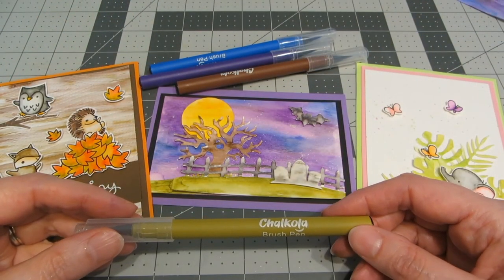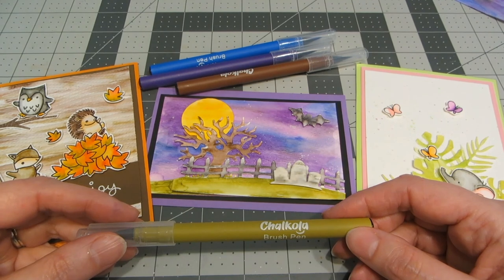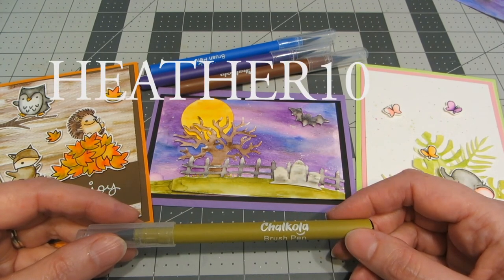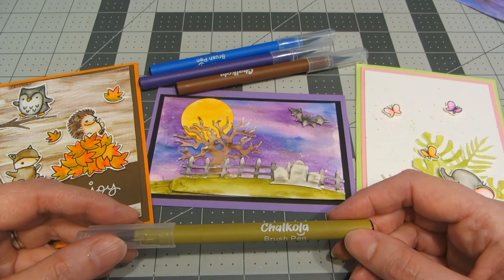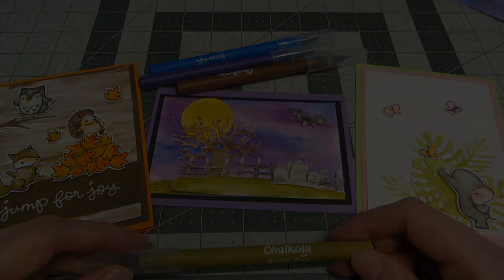I hope you've enjoyed taking a look at all the different techniques you can do with the Chocola water brush pens. They've been nice enough to give me a discount code — it is HEATHER10 and that will give you 10% off your purchase. If you like this video please give it a thumbs up, be sure to check out my channel and subscribe, and I hope you have a wonderful day. Bye!